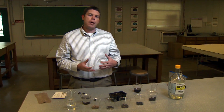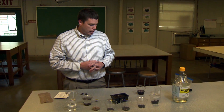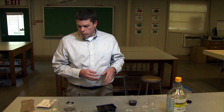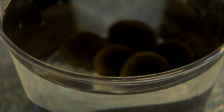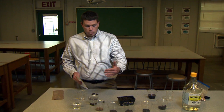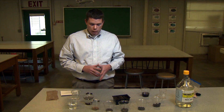This is just mimicking what happens in the environment — whether seeds get run over by a vehicle or broken down by weather over time. Another option mentioned on some seed packages is to soak them in hot water, usually for about six to eight hours, or soak them overnight. Just make sure the water is not boiling — you just need it to be warm, not boiling.